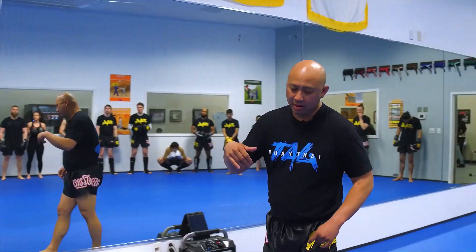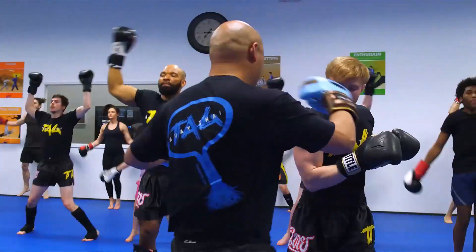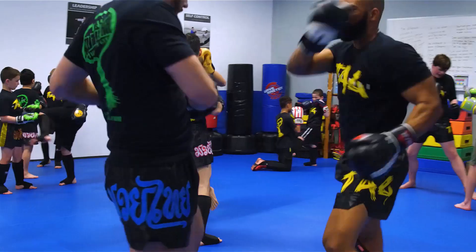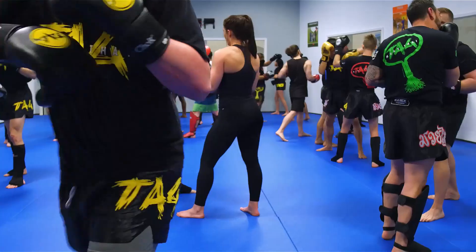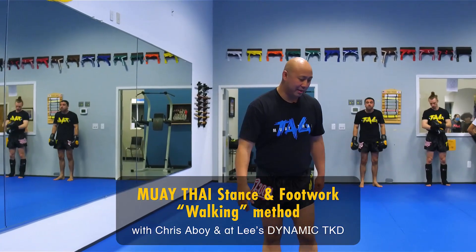Alright, so today's session what I'm going to do is I'm going to show you how to get into your footwork and your stance. There's different ways that we do it, so this is going to be the walking method.